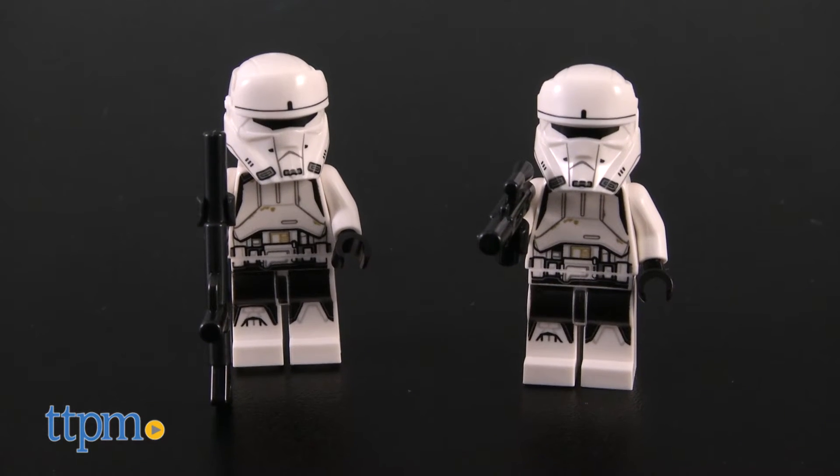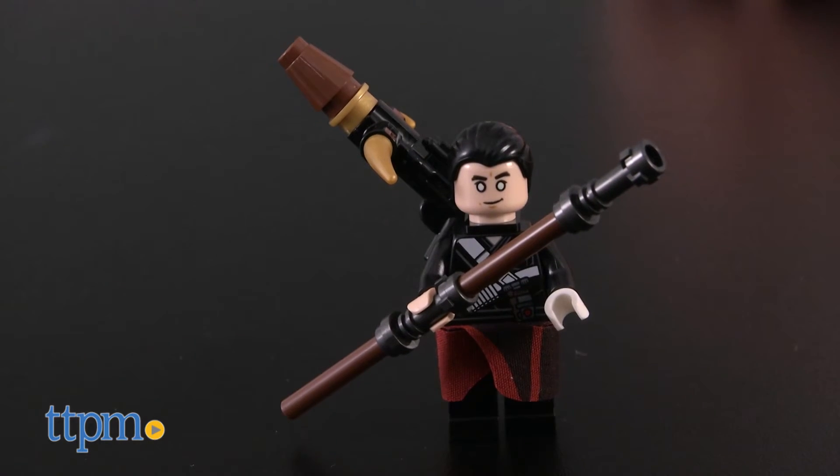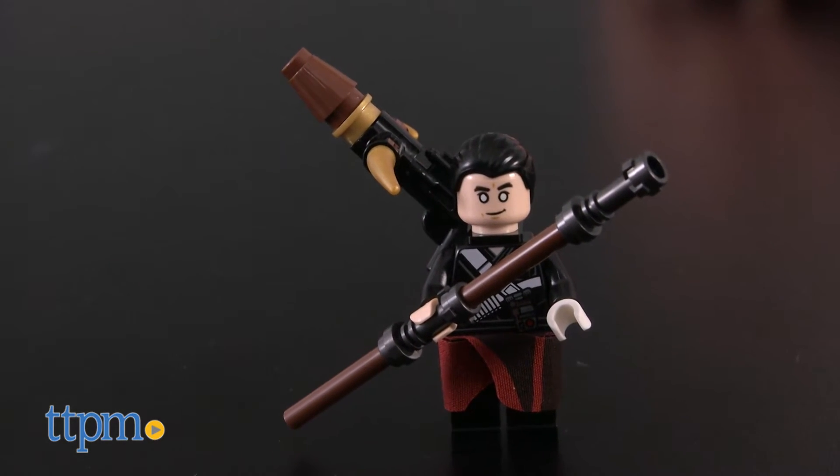The set comes with three LEGO minifigures, including two Imperial Hover Tank pilots and the Rebel Warrior Chirrut Imwe.